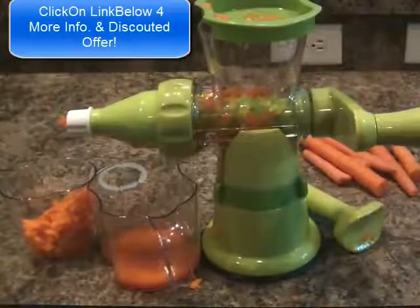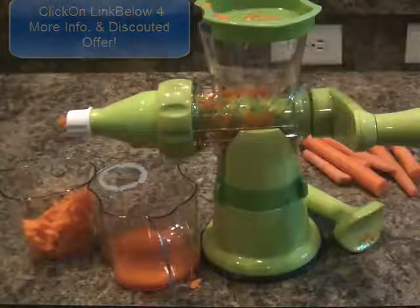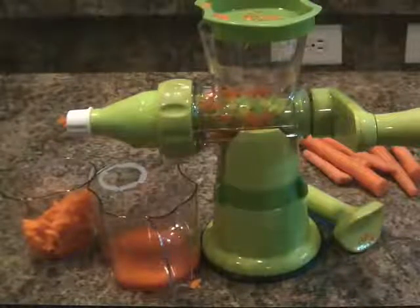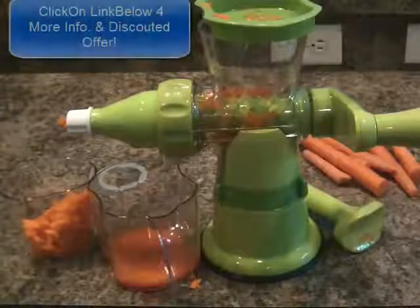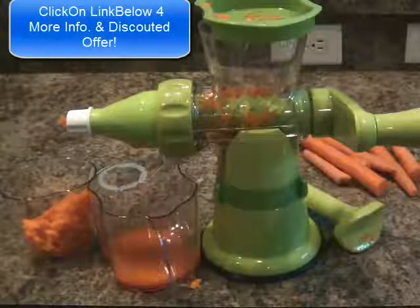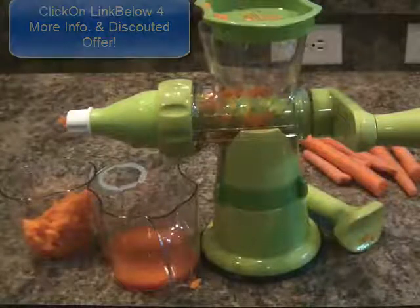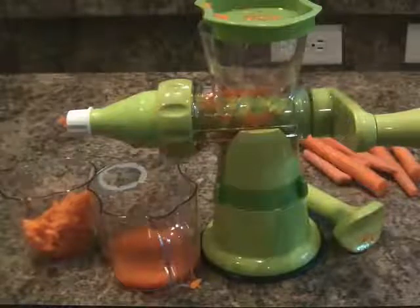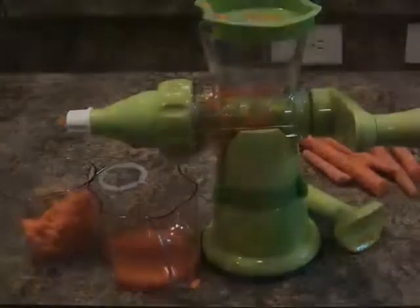If you have any questions, leave me a comment and I'll answer it if I can. I really think this is a great little manual juicer. Time will tell how well it holds up under heavy use. But for me right now, I love it — I think it's great. And if you don't want to spend a lot of money or you just want something portable, this is a great way to go. Leave me a comment if you have any questions. Have a great day.